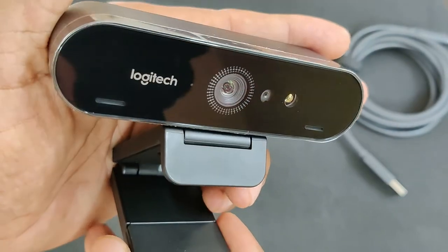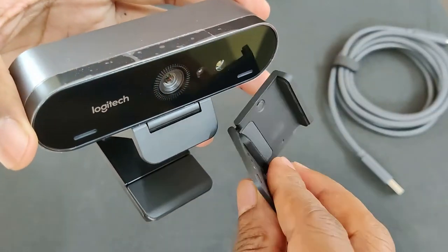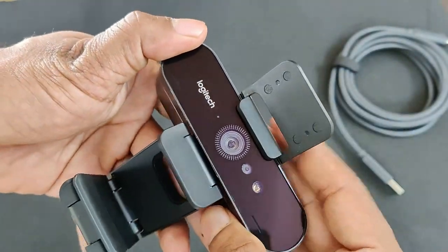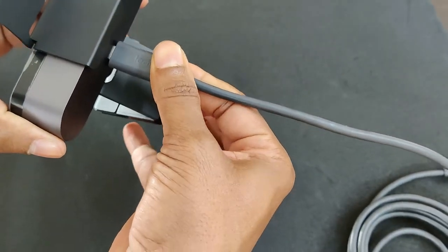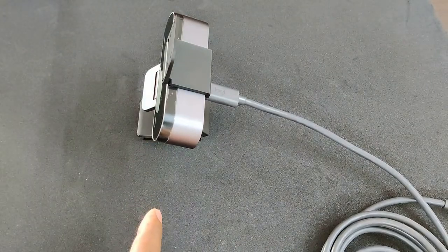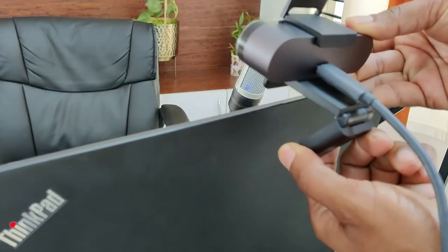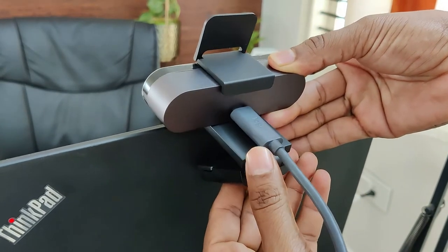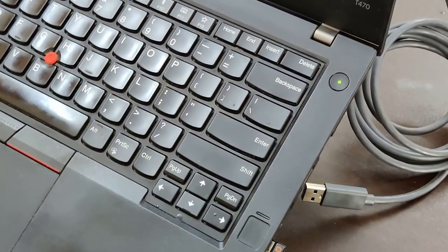You can see the ports for the built-in microphone — I'll also show you the audio quality at a later point. Now let me connect the USB-C connector to the webcam. Previously I was using the Logitech C270, and this is the upgrade I've done. This is how we place it on the laptop, and you can tilt the webcam up or down as needed.